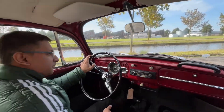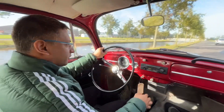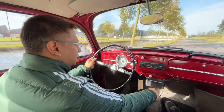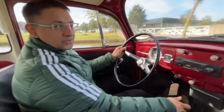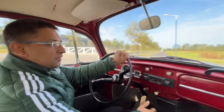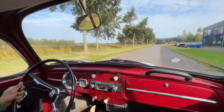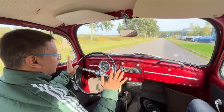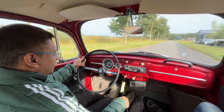Picking up in first, shifting to second, doing a little short shift — as you can see it's got a nice juice. It's got good power, it's fun to drive. Let's pick up again. It's extremely quiet when you stop. Gas it in first, shift to second.